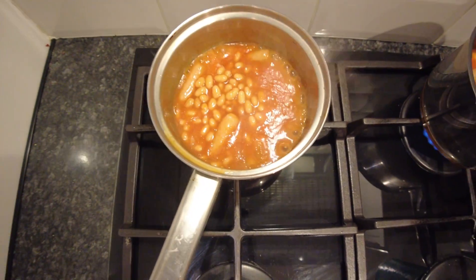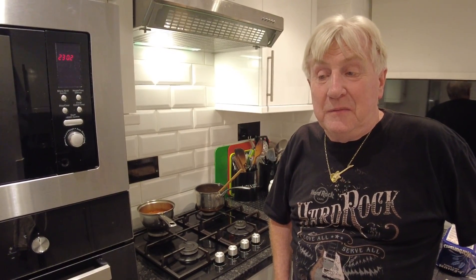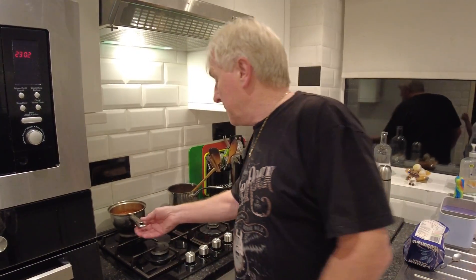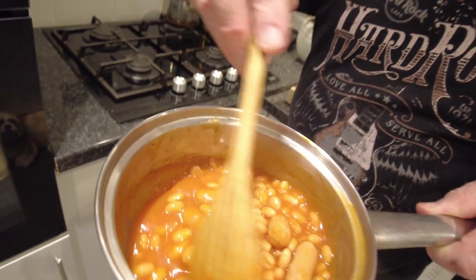Hello people around the world, welcome back to the channel. Today we are doing a cheap versus premium taste test on baked beans and pork sausages in a tin. We have got them here - Tesco's Stockwell against Heinz. I can't remember what they cost, I will put the prices on the screen. We have got them in the pans here and this is the Stockwell one.